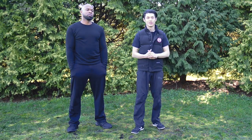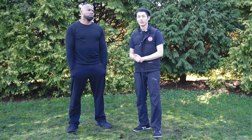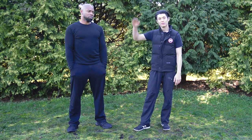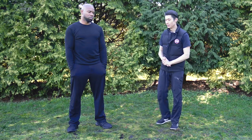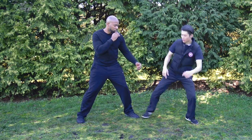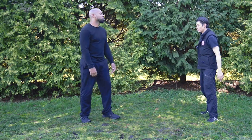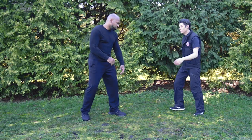The point of all these different stances in Mantis is that it's more for long range, and it assumes you may be smaller than the person, so you need to change your height level in order to avoid attacks and get different angles. For example, with the stomp stance — if he tries to attack, I drop straight down, change my level, and attack with the stomp stance. There's also a lot of jumping to reach a taller opponent's head.